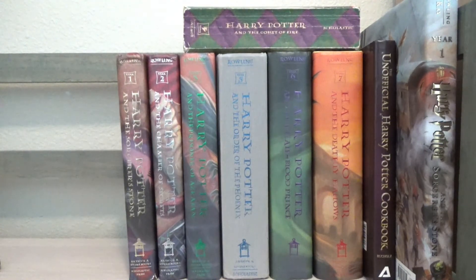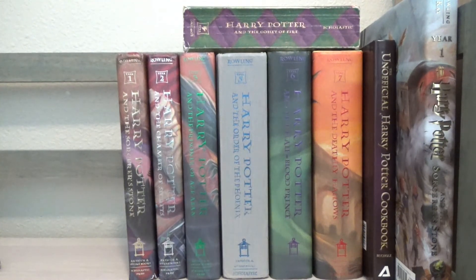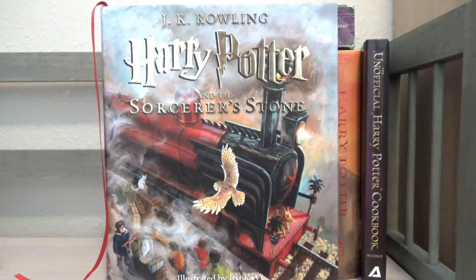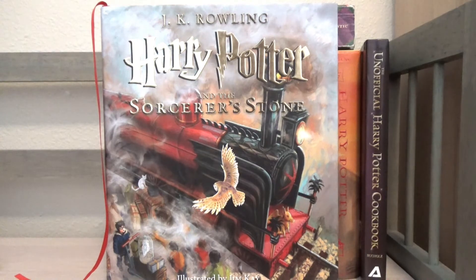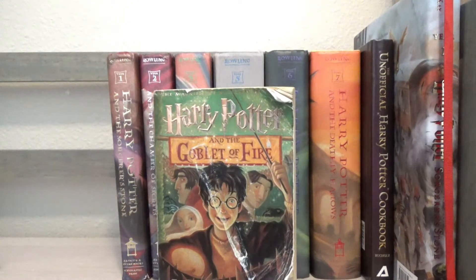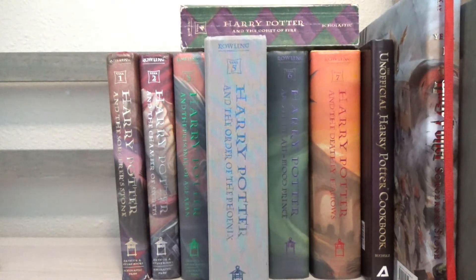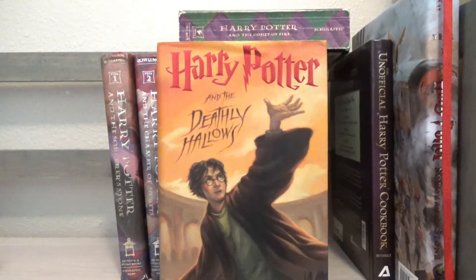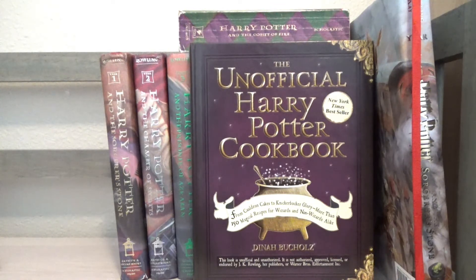Moving on to my next bookshelf, I have the Harry Potter series by J.K. Rowling: book one Harry Potter and the Sorcerer's Stone — I also have the Illustrated Edition — book two Harry Potter and the Chamber of Secrets, book three Harry Potter and the Prisoner of Azkaban, book four Harry Potter and the Goblet of Fire, book five Harry Potter and the Order of the Phoenix, book six Harry Potter and the Half-Blood Prince, and book seven Harry Potter and the Deathly Hallows. I also have the Unofficial Harry Potter Cookbook by Dinah Buchholz.